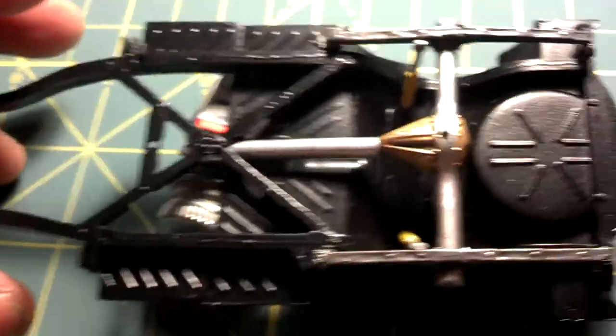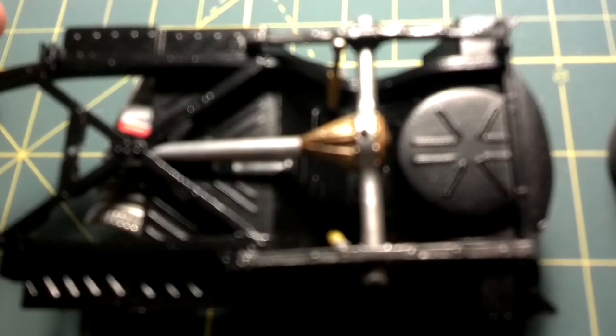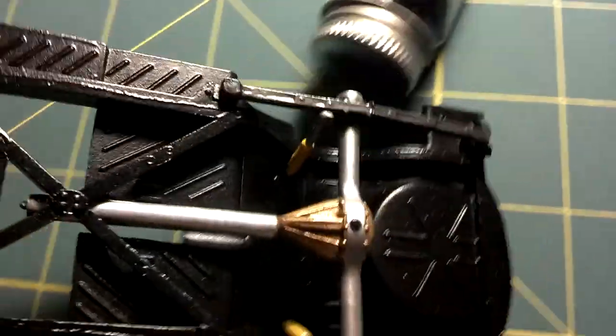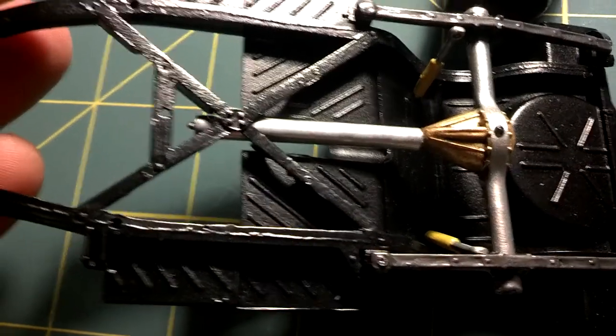It's a chassis — it's pretty clean, not a drop of glue anywhere on it.